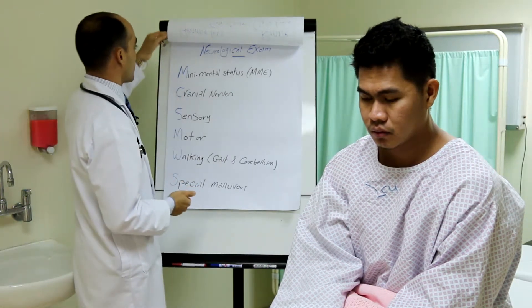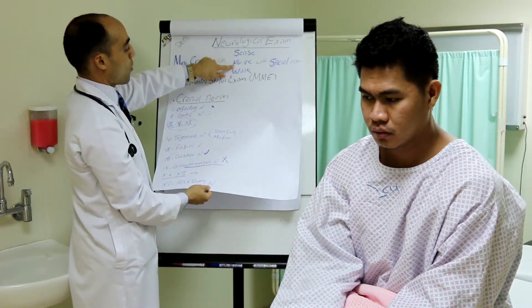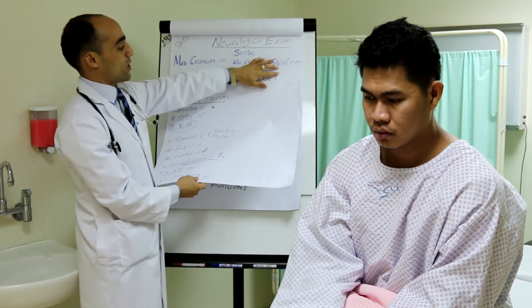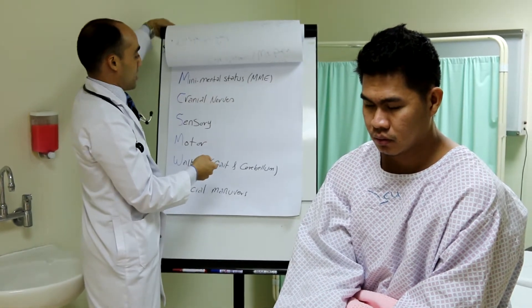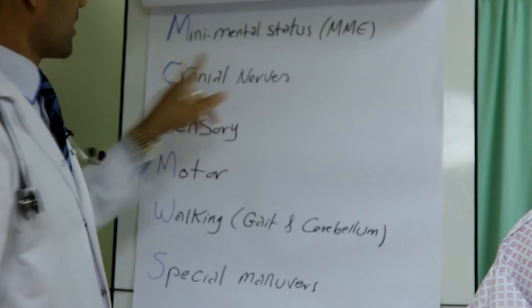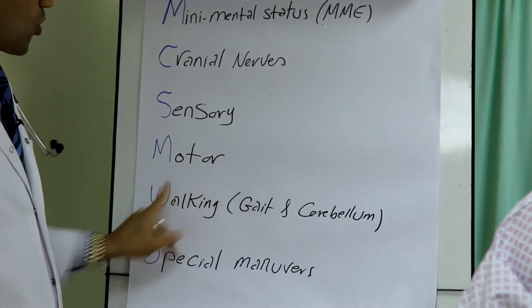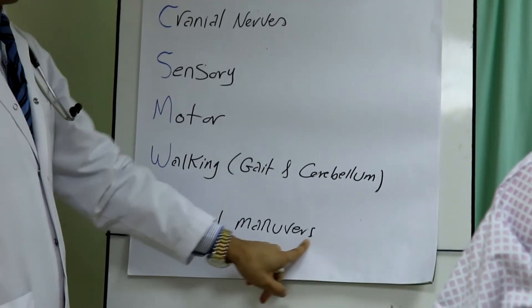The mnemonic we used before is MINI CRANIUM: M stands for Mini Mental Status Exam, C for Cranial nerves, then Sensory, Motor, Walking — which means gait and cerebellum — and Special maneuvers. This mnemonic used in history we are going to use again in the neurological examination.